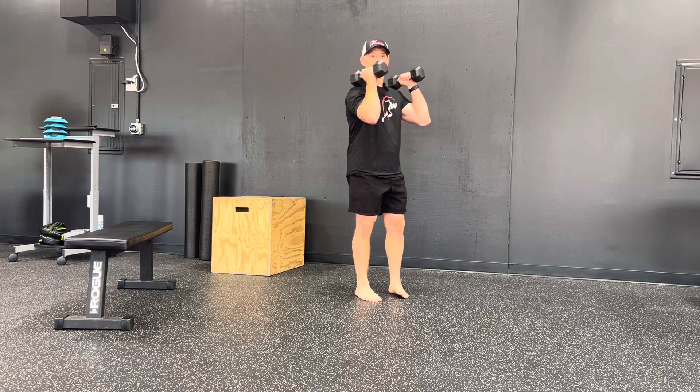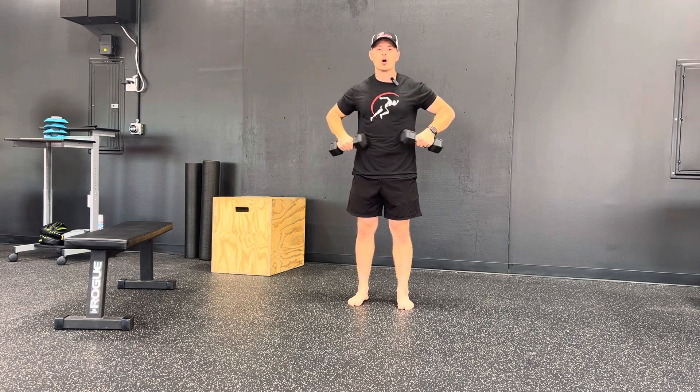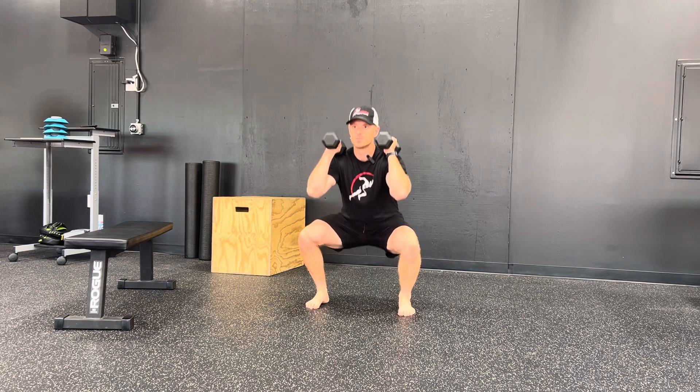Dumbbells can be resting on our shoulders or slightly above, wherever you feel more comfortable. Either way, the weight being placed here puts a large emphasis on our core. So I'm in my position, I'm doing my squat, and we just maintain that upright position.